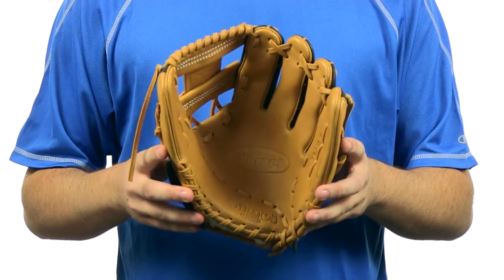This glove is going to come with a 100 day money back guarantee and of course free shipping. You can get yours today at JustBallGloves.com. We'll see you on the field.